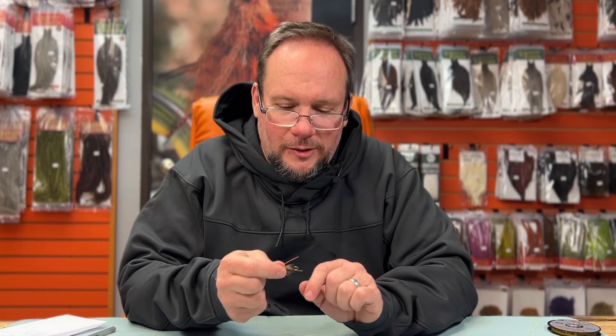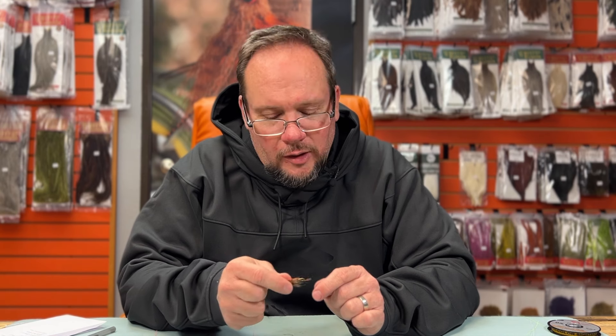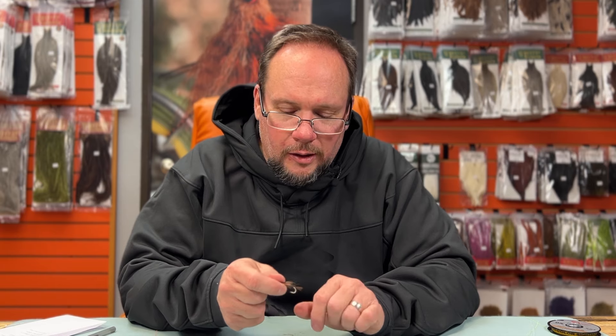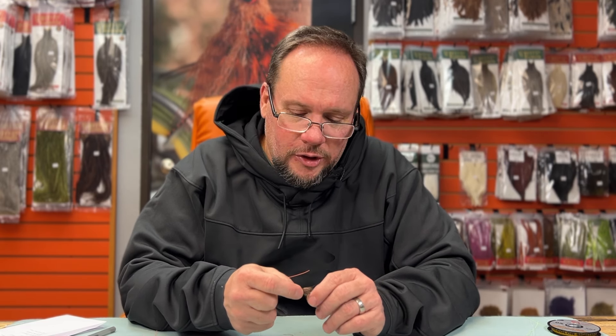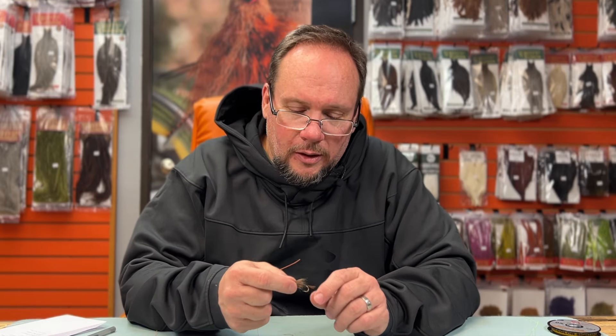Hey everybody, it's Charlie at Charlie's Fly Box. One of the many questions we get in the shop every day is how to tie knots. As a beginner, that can be a fairly daunting question — there are lots of different knots out there. But realistically for trout fishing, there are four or five knots you can get away with, and really probably two or three of them.